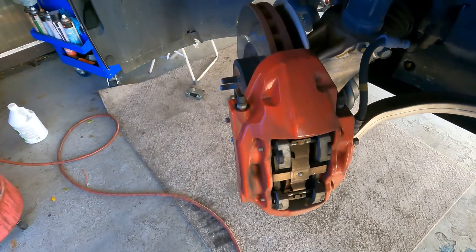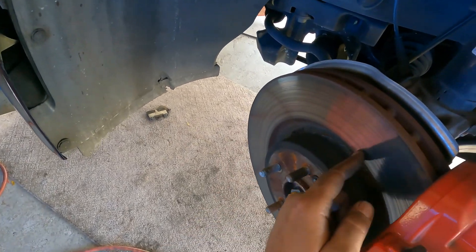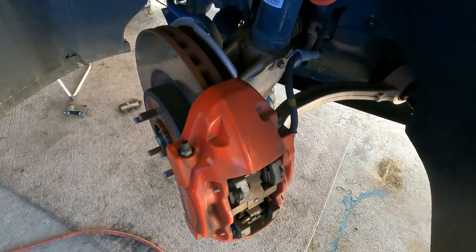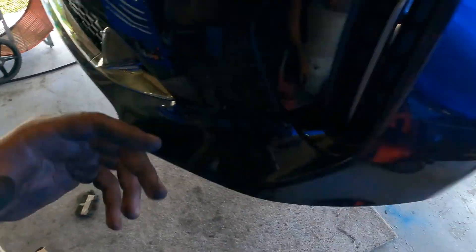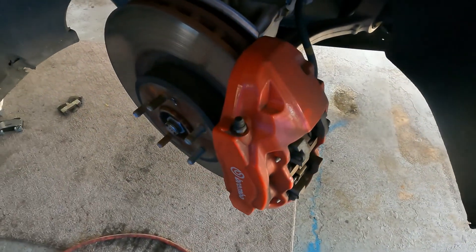Now that's done, I'm going to service the discs — I'm going to cut and resurface them. I'm not going to show that on this video because I already have a video on how to resurface rotors. I encourage you to check that video out if you have any questions on that.